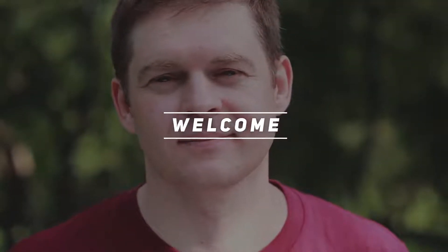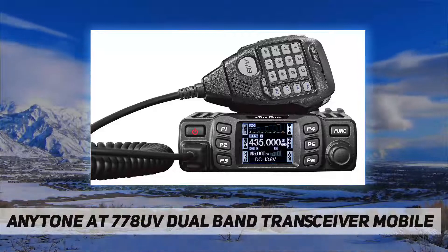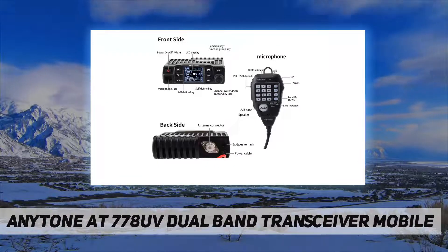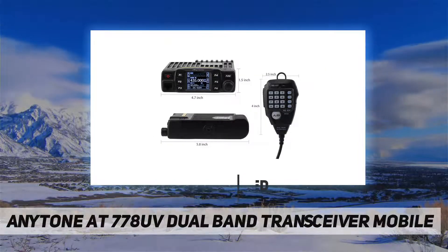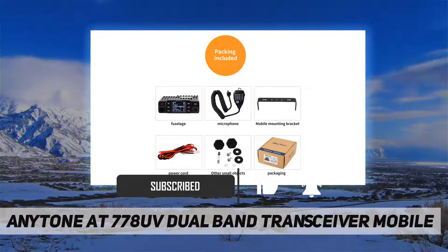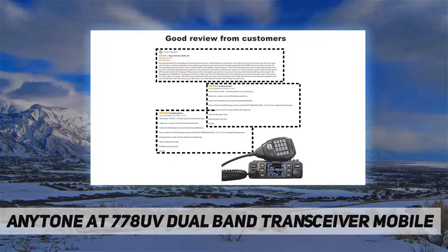Hey, welcome back to my channel. AnyTone AT-778UV dual band transceiver mobile. If you are not satisfied with it in one month, please feel free to contact us. If you have any query, we will give you a prompt reply and good after-service. The AnyTone AT-778UV mobile radio is compliant with Federal Communications Commission regulations.